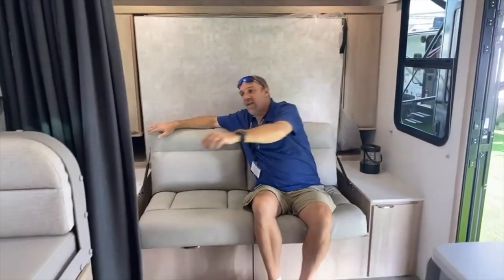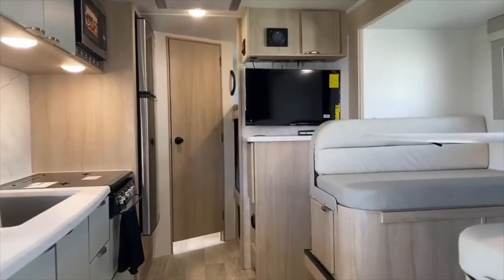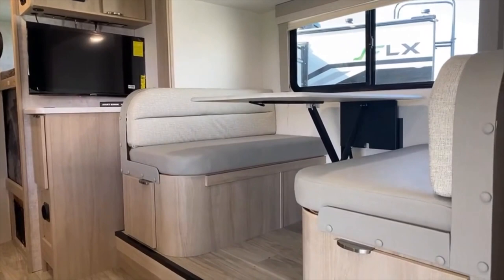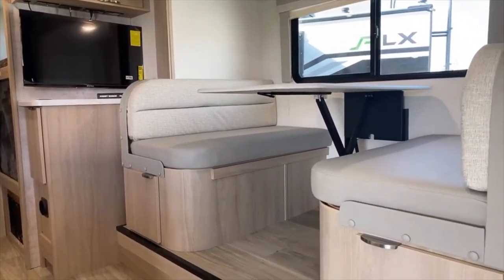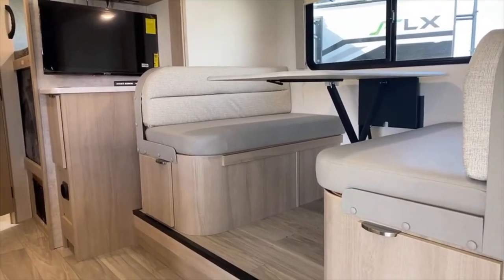Look at the curtain too — so at nighttime, remember this is a bunkhouse, for the people sleeping up here you can have some privacy. There's your dinette, and that also converts into a bed. It's sort of a legless table, so if you're tall like I am, you can get your feet in there easily.